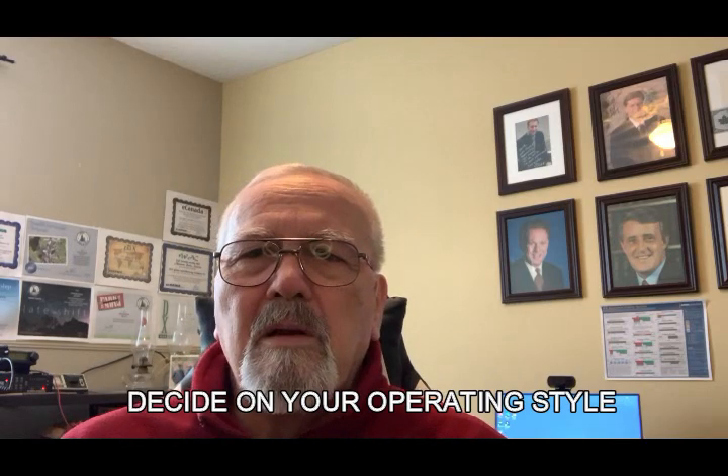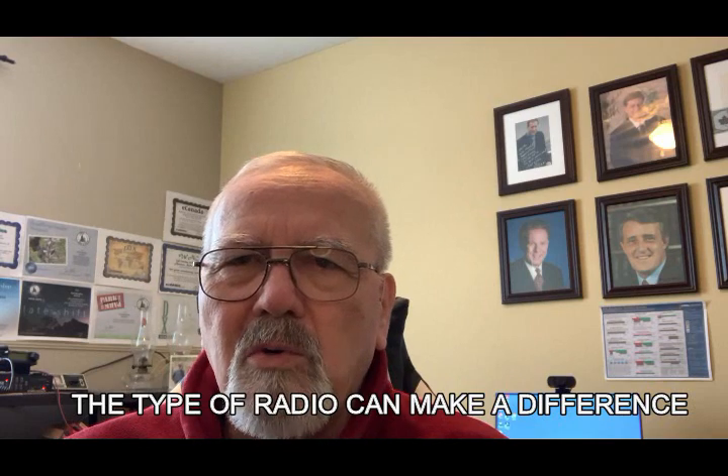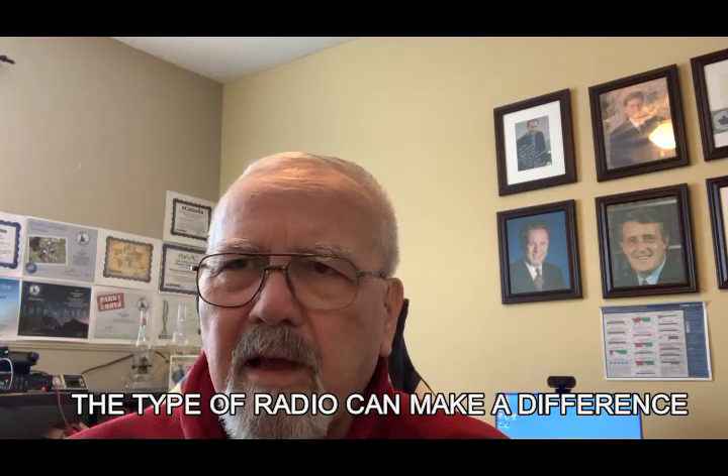First off, let's decide on your operating style. Are you going to backpack into the bush and camp overnight? If you're backpacking, you don't necessarily want a heavy radio or lots of antennas — you may need something light. There are actually some very lightweight, small, very portable radios now out there that are relatively inexpensive, somewhere around 10 to 20 watts. Power makes a difference in how long you can stay on the air as opposed to how far you reach out.